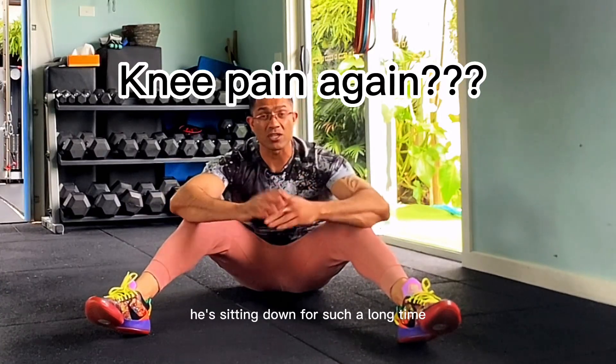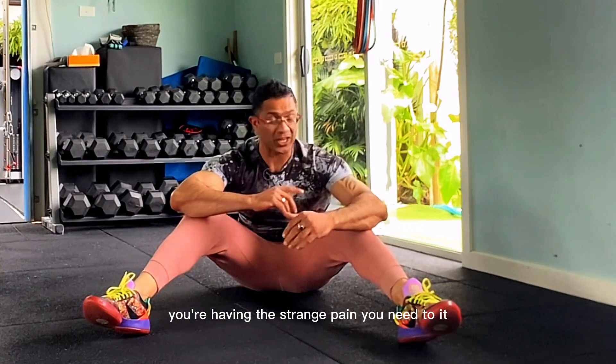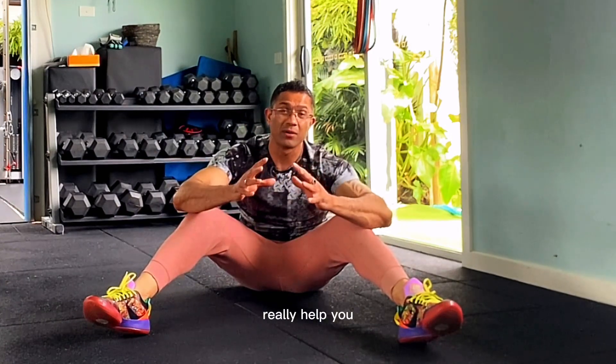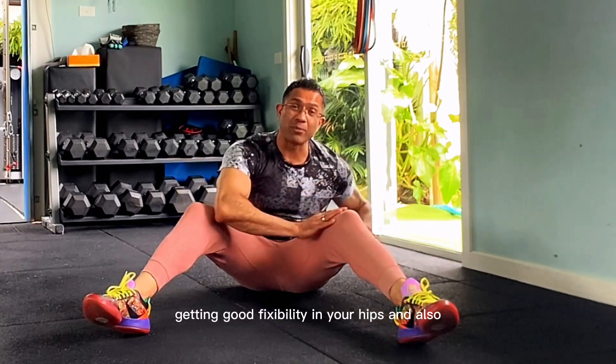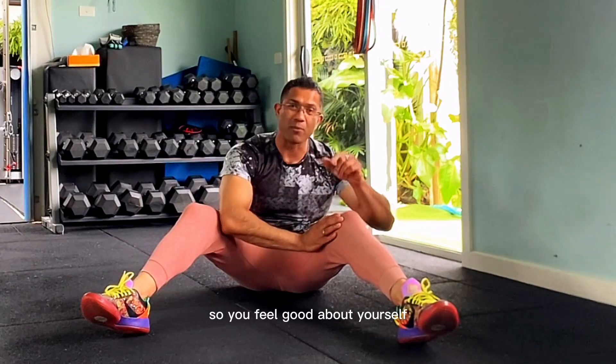All right guys, so you're sitting down for such a long time and every time you're waking up or getting off the desk, you're having a strange pain in your knee joint. But this exercise I'm going to show you is going to really help you get good flexibility in your hips and also boost your blood circulation through your knees so you feel good about yourself.